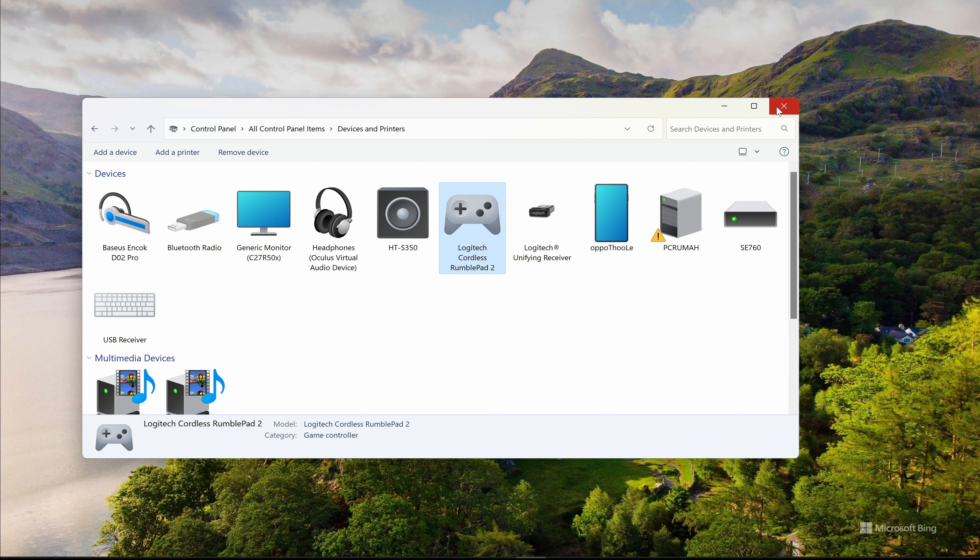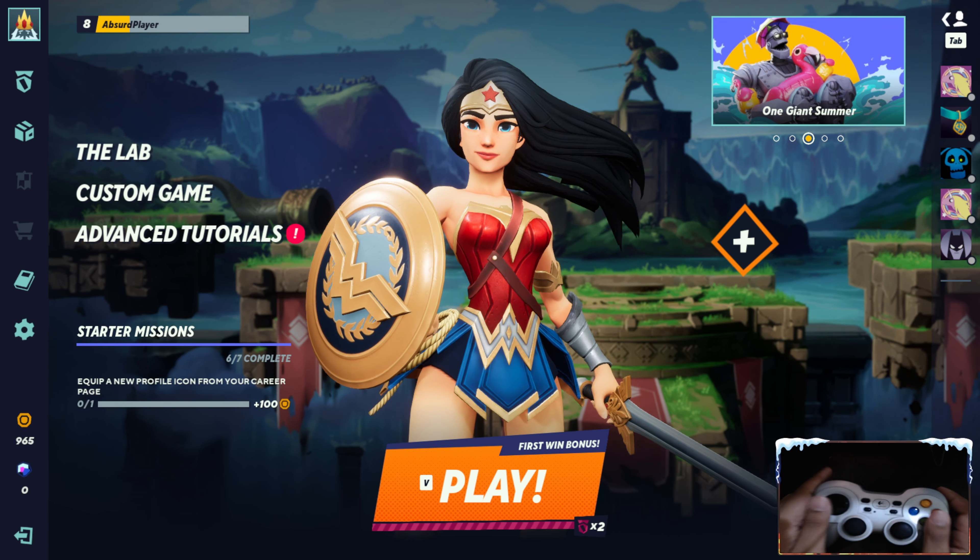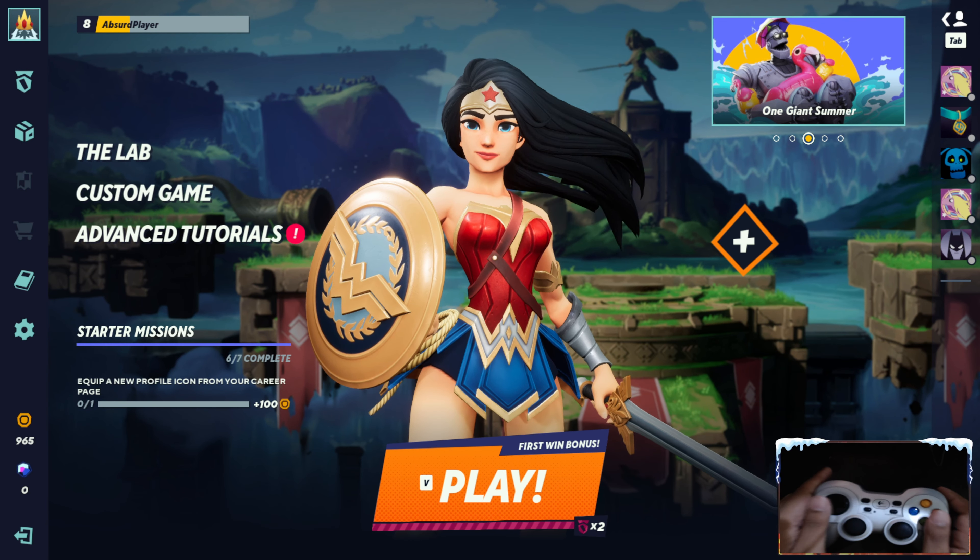After everything is fine, now launch the Multiversus. Now you can see the gamepad is responding to the game cursor, button click action and everything.